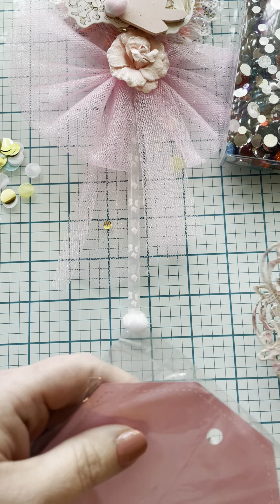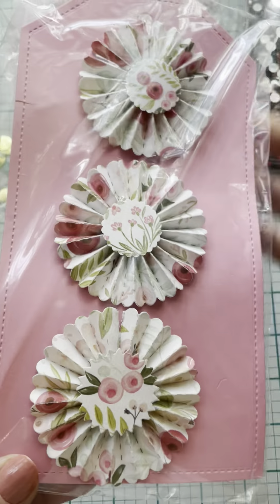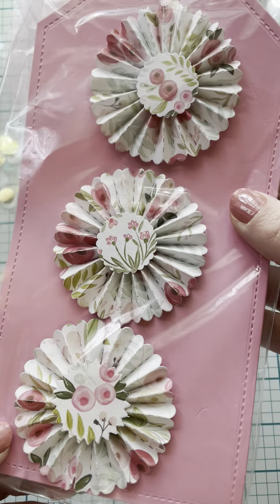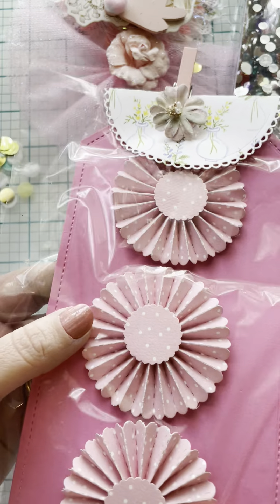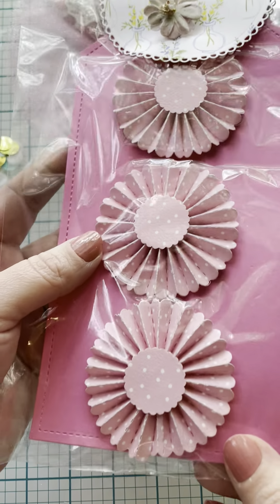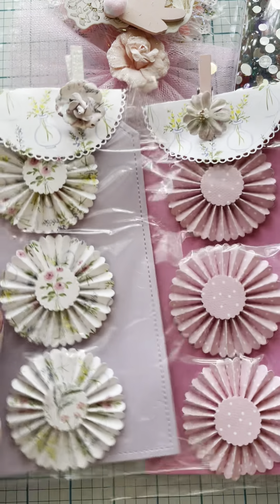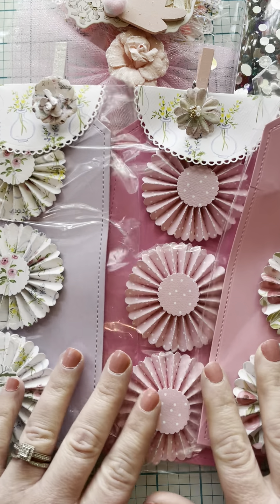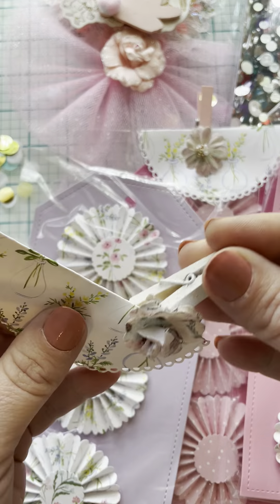I'll put that to the side. I have another package. These are some rosettes — pretty. I think I did the same dye for her. Oh, she did more rosettes and pattern paper. Let's see — there are the rosettes. Look how cute these little toppers are. Oh, that's cute. Here are some bows — these little clips are so cute.